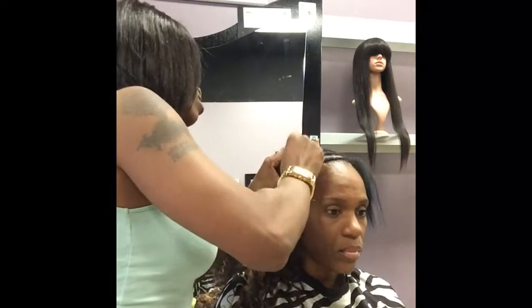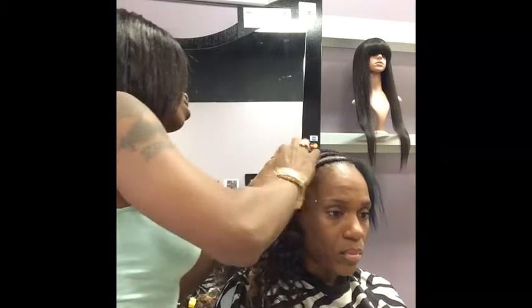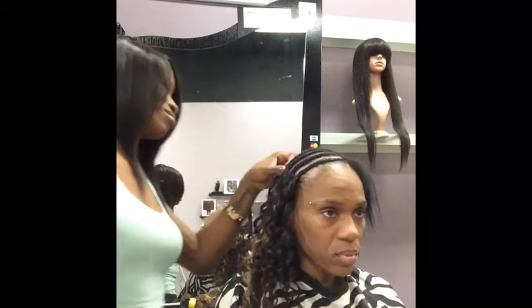Please note that when you sew the client's edges down, do not — I repeat, do not — sew it so tight that it's pulling on the edges. Just sew it so it's secure and it doesn't lift.